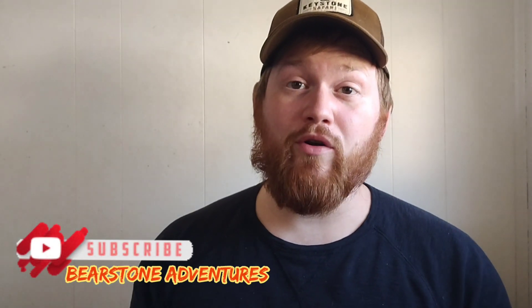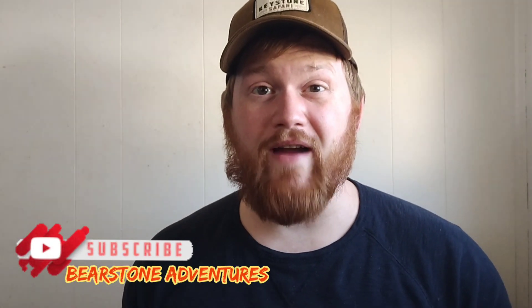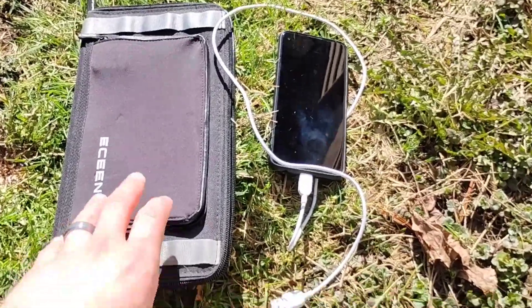Hey, what's up guys. Today we're going over an almost essential piece of survival gear — a solar panel. We're gonna go outside, see what it does, then come back and talk about it.